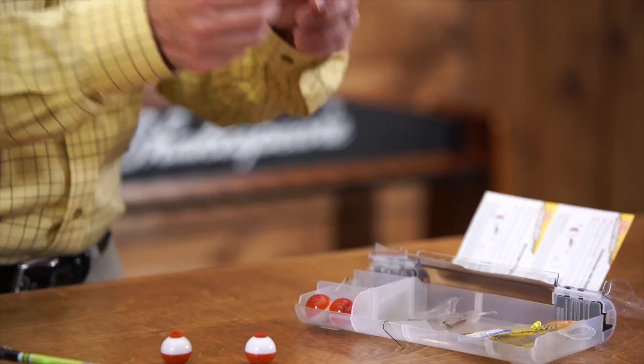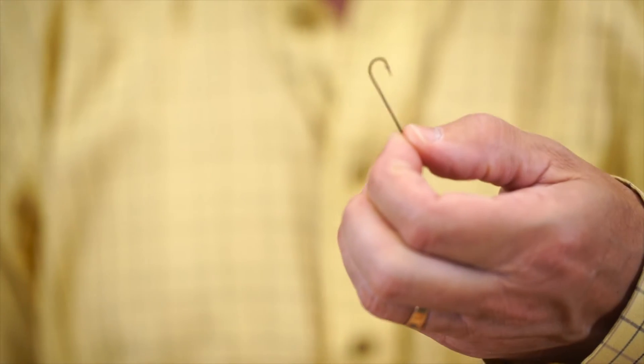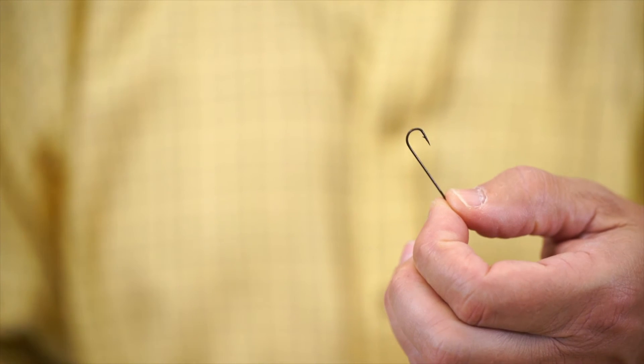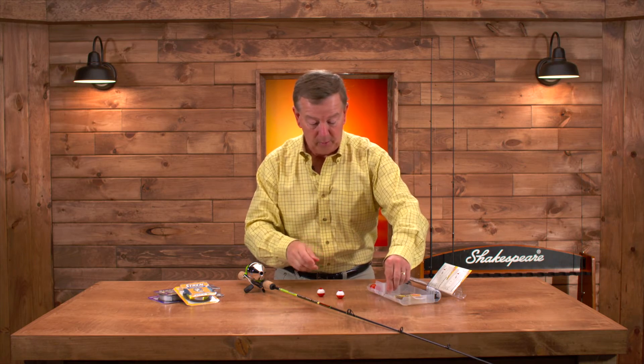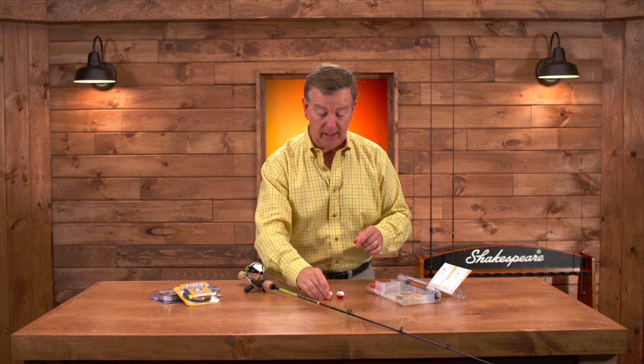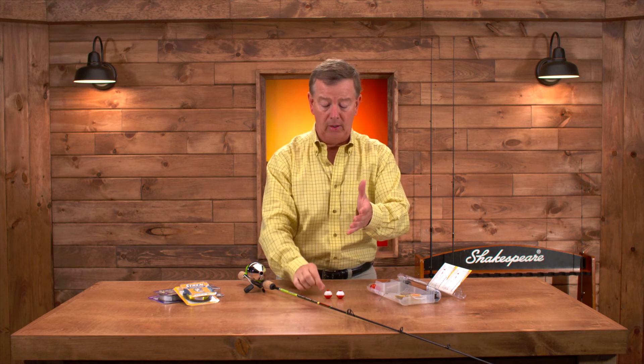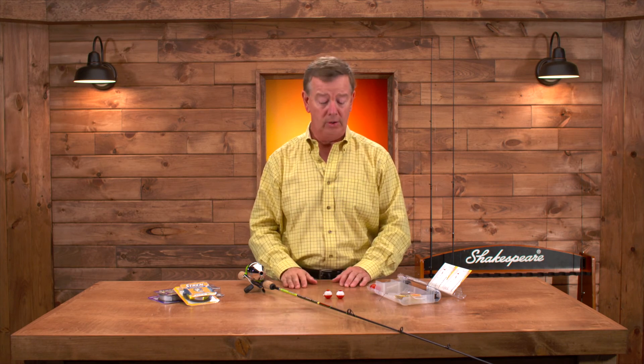We have two different size hooks you can use for putting a worm on there. Notice how small all of this gear is — you want to keep everything small. We've got three or four floats in here, and split shots are included to keep that lure down below the float when you're using the float rig.